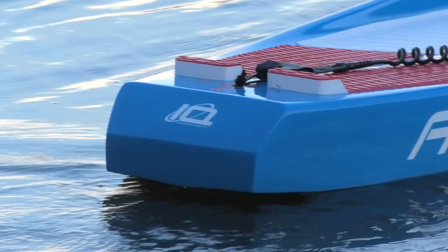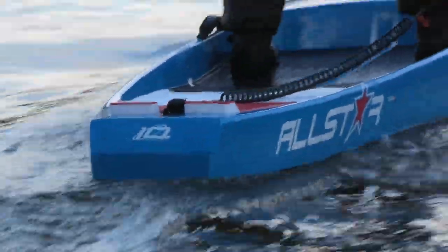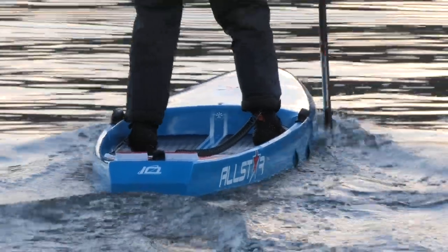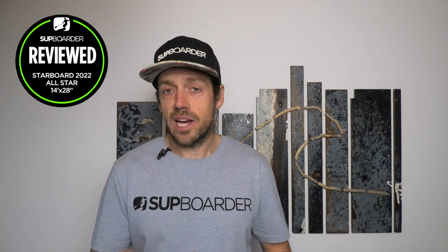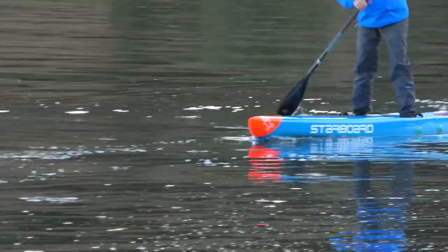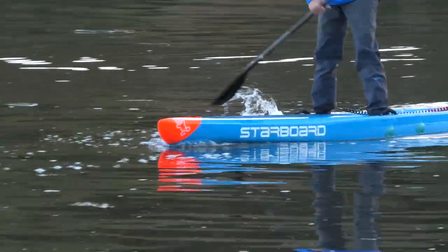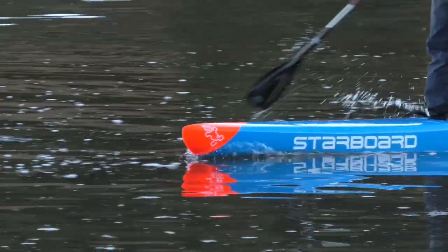So the All-Star is pushing further into the surf realm, taking the place of the old Ace. It's still an all-water board you can paddle on flat water, but those small design tweaks — especially with the rails — push it more toward comfortable open water and downwind conditions. On the 2022 board you've still got more volume up at the nose so any water that comes over the top can disperse off the sides, reducing water getting into the dugout standing area.